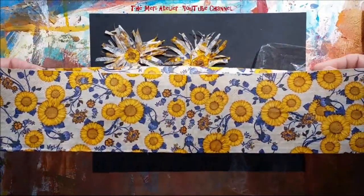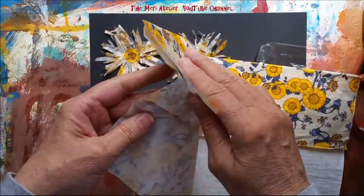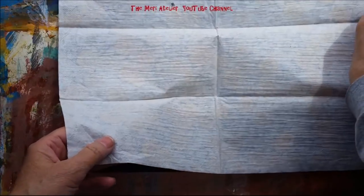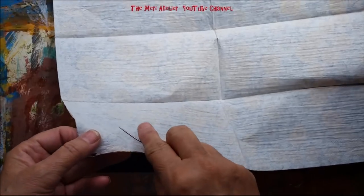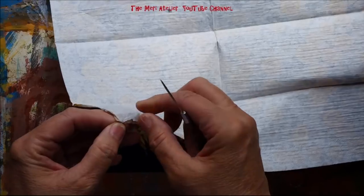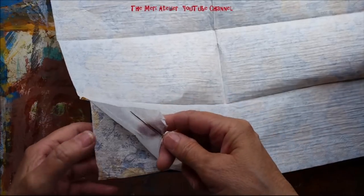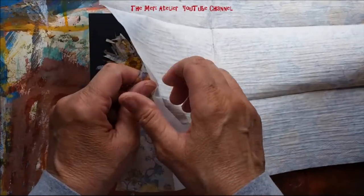You will want to remove the backing just as you would on a table napkin, and I've already started it here for the ease of this video. What I like about the guest towels is that there's really only one paper backing on these. I just got my little pokey tool in between the two sides, and I found it was fairly easy to separate them.